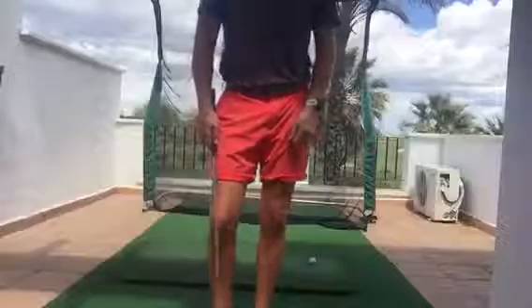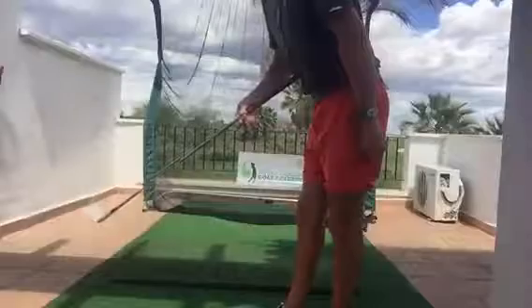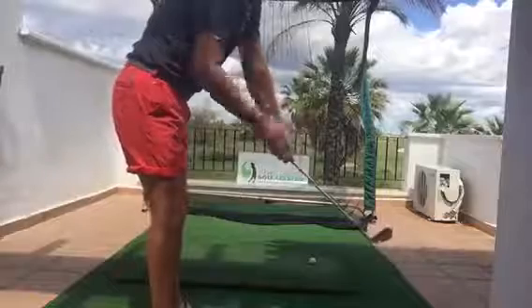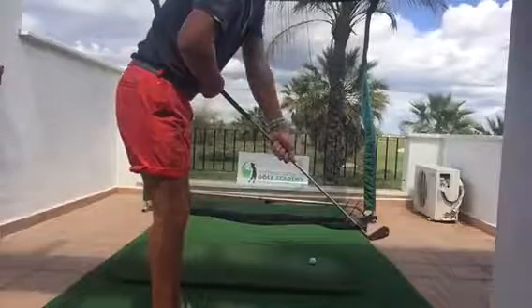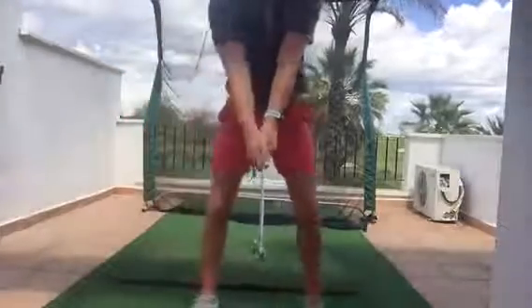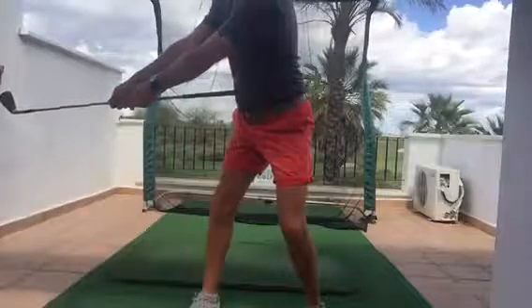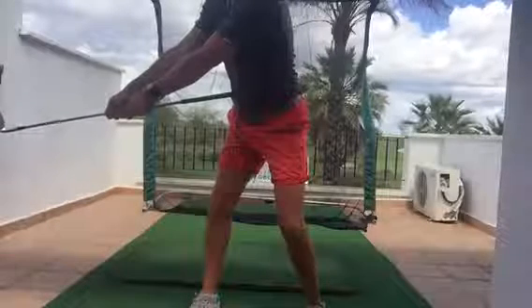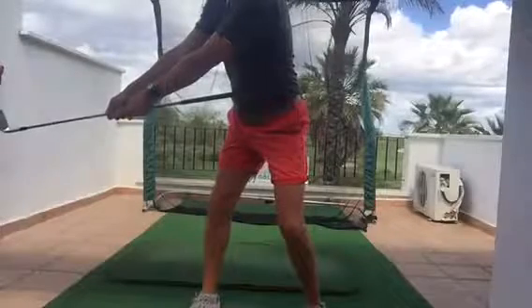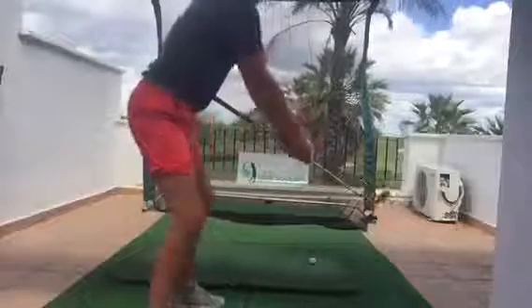One exercise uses the butt end of the club placed into my belly button. I extend my hands and arms down the shaft to keep my arms straight, with the fulcrum coming from the core. I'm going to keep the butt end of the club into the body as I turn back — this is also very good to keep the width. You'll see that my hands are approximately a foot outside my right foot, enabling everything to work together, blended beautifully.